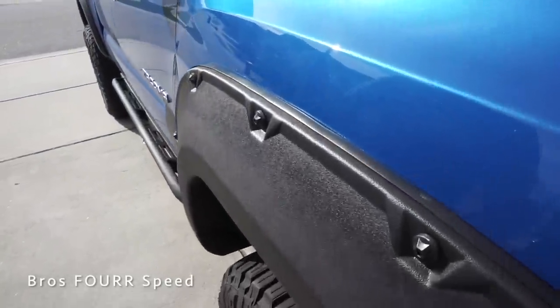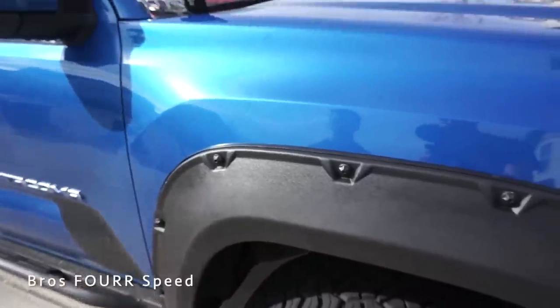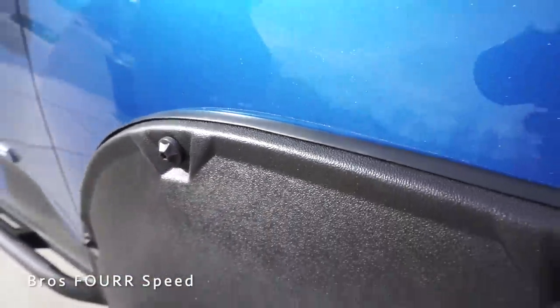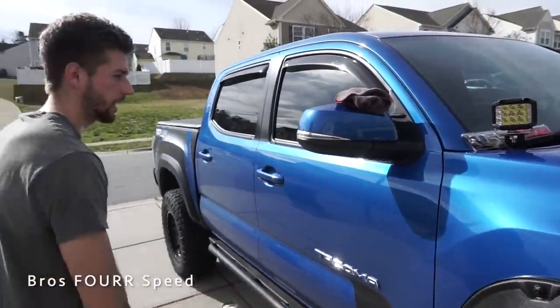That is the new fender flare installed. As you can see there's a little bit of the PPF showing — it's not really something I can see if I step back a little bit — but that's an inexpensive way to now protect the paint so I can leave these on. I'm glad I had the stock ones. I rocked them for a couple weeks until I was able to do this project. That is one fender flare down.